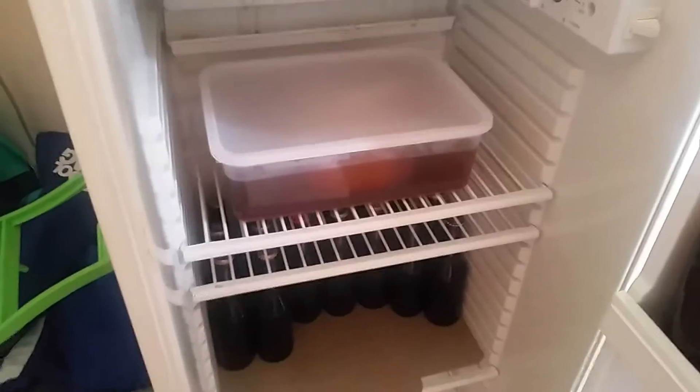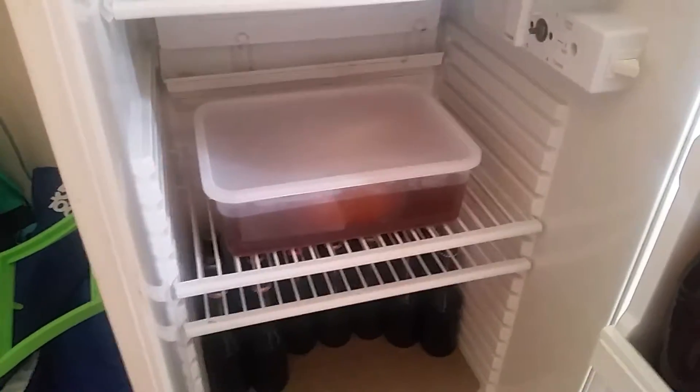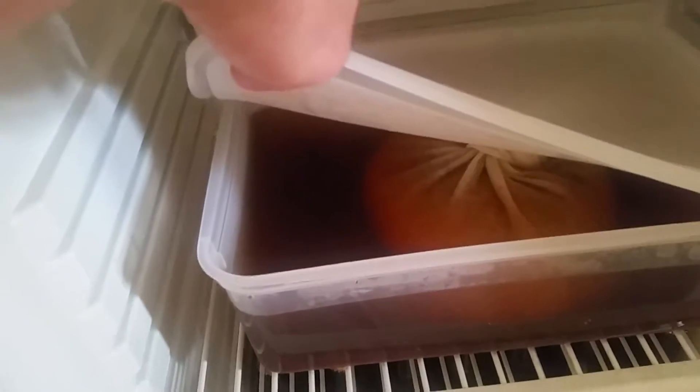Guys, how are we? I'm gonna brew day tomorrow, just cold steeping some specialty grains overnight. I'll give you some look - I've done this about half an hour ago. The color's got darker.